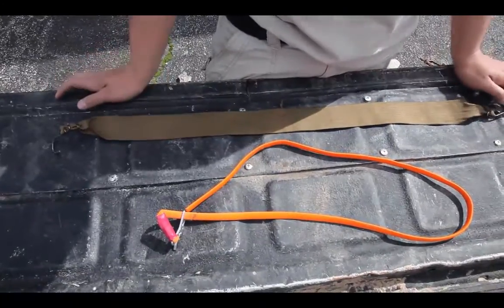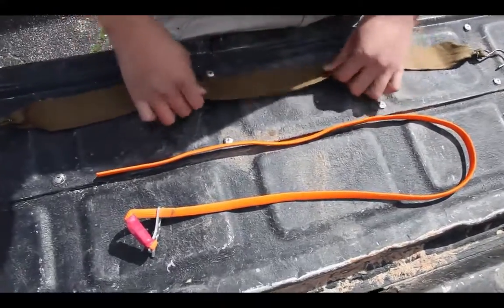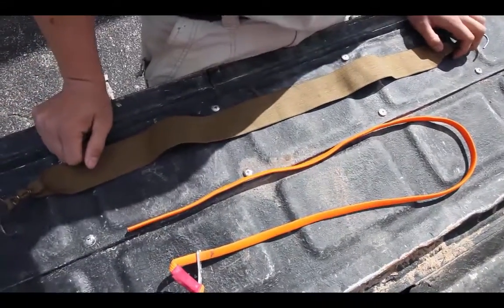Both of these tourniquets are elastic-based, meaning they're like bungees — they've got pull on them. The other type of tourniquet out there is a windlass type of tourniquet, which would be something similar to one of these right here.